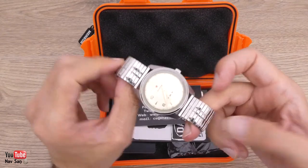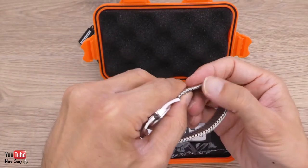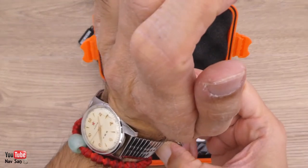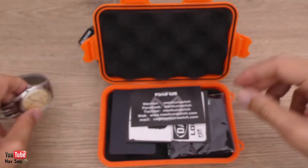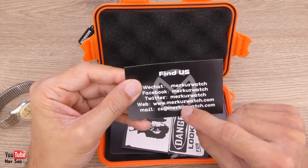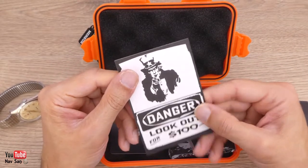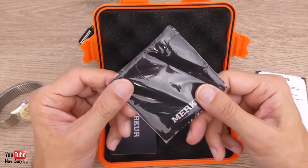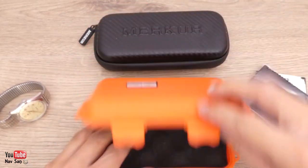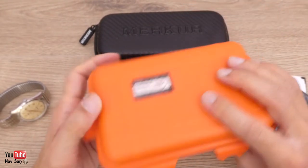I do like it. I'll see what happens — I don't have all the tools, but you can take the links out to adjust it. I need to take quite a few out, but I'll see how it goes. Let me show you what else is in the box: their website details if you want to buy their watches, a cleaning cloth, and the warranty card I assume. I do like this box — as a travel case it's quite nice.